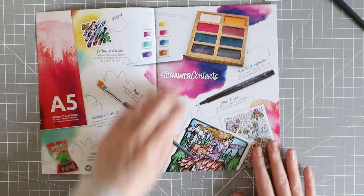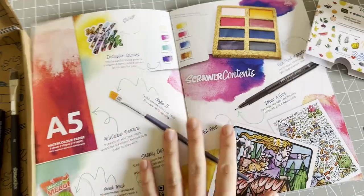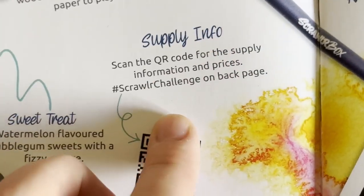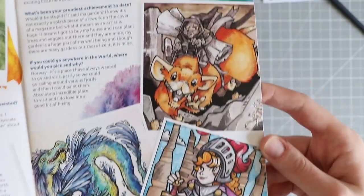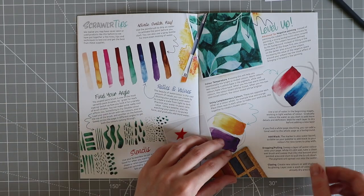It's number 95 and it always gives you a list of all the contents included. If you want to find out prices and supply details, they've now included a small QR code where you can find all that information. This features the artist Stephanie Paradis - I think that's how you pronounce it - and these are some of her artworks, absolutely gorgeous. There are also some tips on how to use the watercolors.